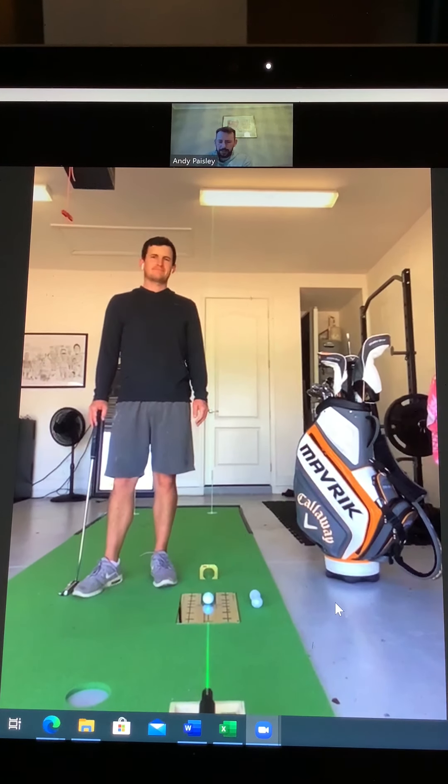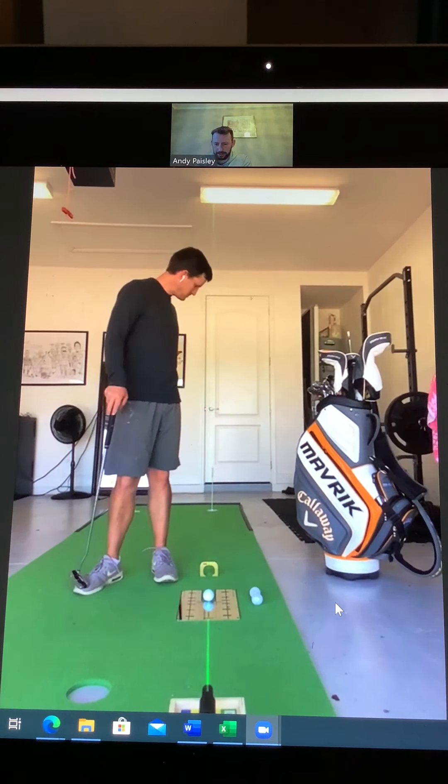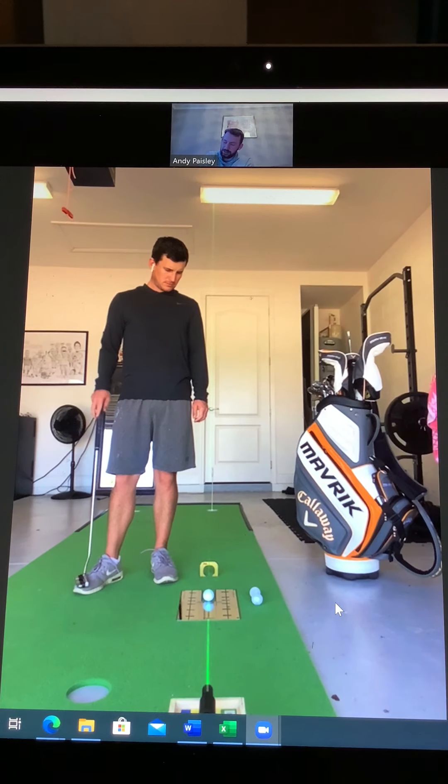Hi everyone. It's a slightly different video we've got for you today and we've got Chris Paisley, my brother, here who's one of the best putters on the European Tour. He's been putting consistently — one of the best parts of his game — so we thought it'd be a good idea to share some of the things that he works on and some of the things that help him develop a strong mindset for putting and believe that he's a really good putter.